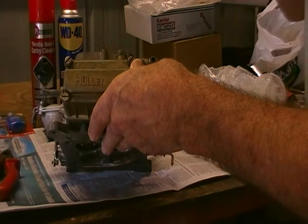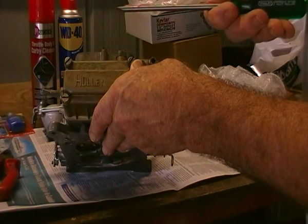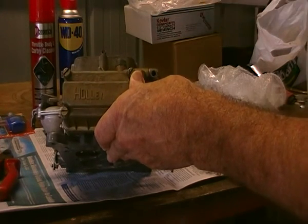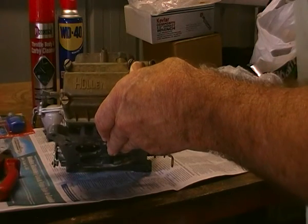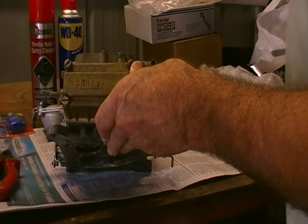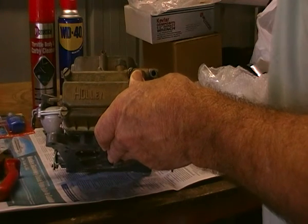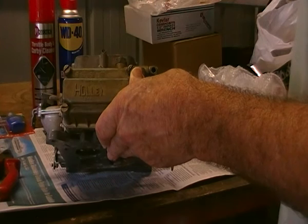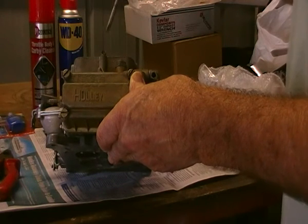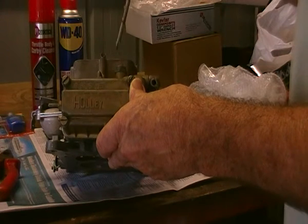These are a very good carburettor but they need to be set up properly. There's ample information on the net about how to set up, recondition, and adjust these carburettors so that they work properly. It'll give you all the information you need to set the idle properly and make sure the main jet sizes are correct. Generally speaking, with the standard jets that come with them they're within a few percent of where they should be, but you need to fine tune for your motor — going up or down one or two jet sizes can add another one or two miles to the gallon.